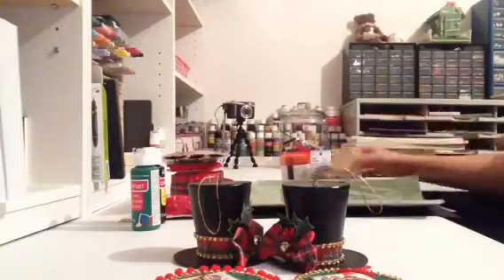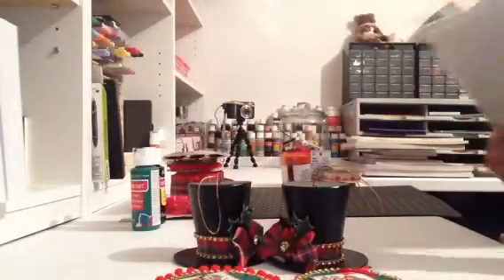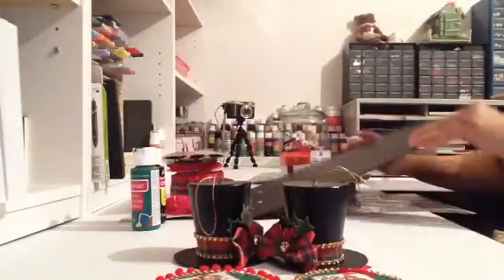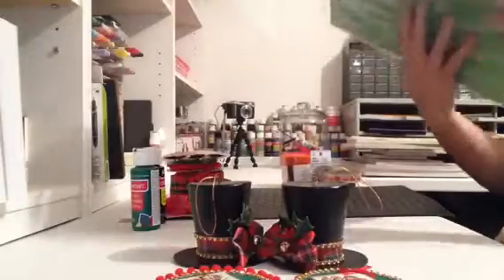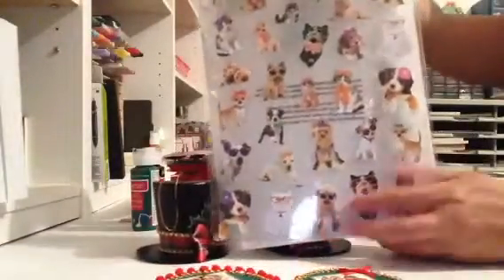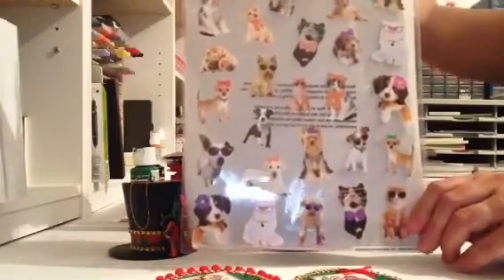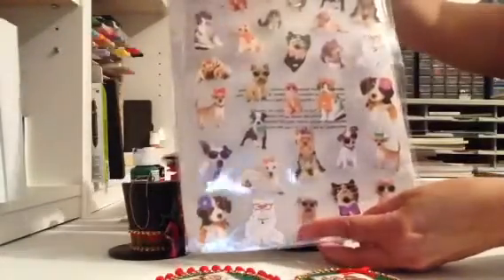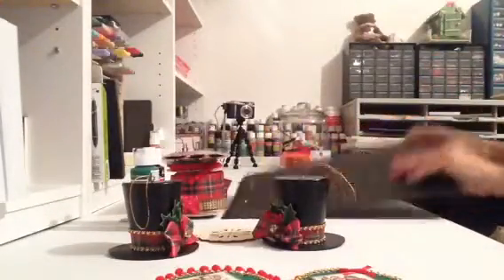I found this green glittered paper — I wish they had red but they only had green. Look how pretty, it's all glittered. I think there are three sheets in here — isn't that a beautiful color for Christmas? I also picked up these adorable cat and dog stickers. Everyone knows I have seven dogs and I love animals. I pick up strays, take care of them, and if I can't find a home for them, I keep them. So those are my doggy and cat stickers.